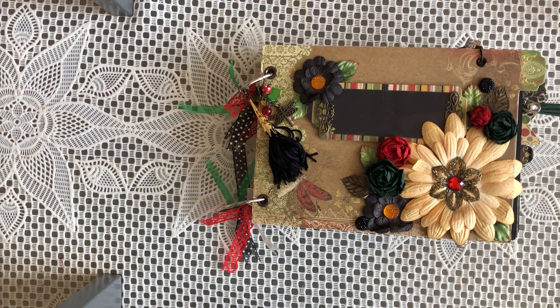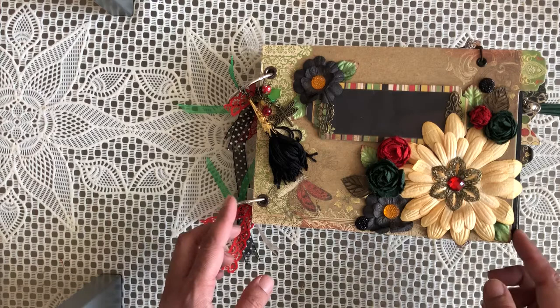I used the chipboard album, the ephemera pack, and the 6x6 paper pad, and I'm happy to say that there was absolutely nothing left from it. I did add an extra black card to create some of the pages. That's why I'm calling it a journal, junk journal style hybrid album.